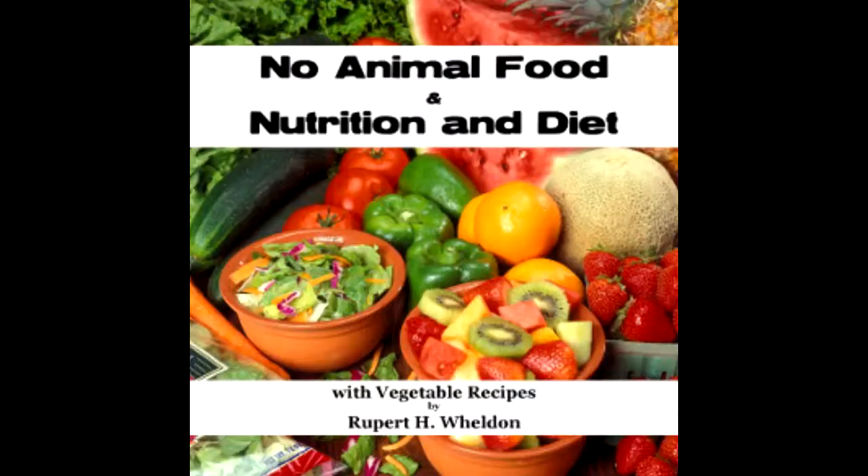End of section seventeen, and end of 'No Animal Food and Nutrition and Diet with Vegetable Recipes' by Rupert H. Weldon. This has been a LibriVox recording. All LibriVox recordings are in the public domain. For more information or to volunteer, please visit LibriVox.org. Recording by Ben Adams.